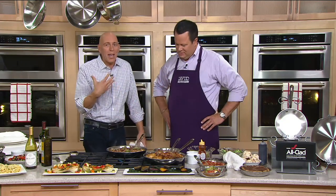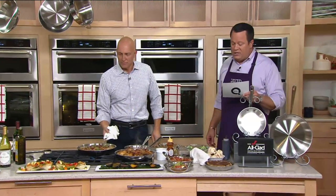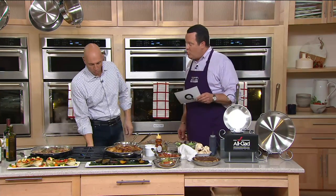I had a restaurant for over 20 years and a catering business, and the way these pans work in the kitchen is just amazing. And they come with a lifetime warranty — these are pans that you just can't hurt. This set tonight is on a holiday surprise price, which is actually 30% off the normal QVC price.